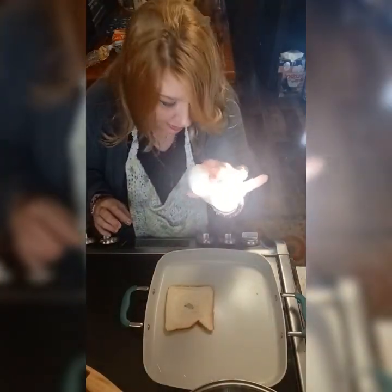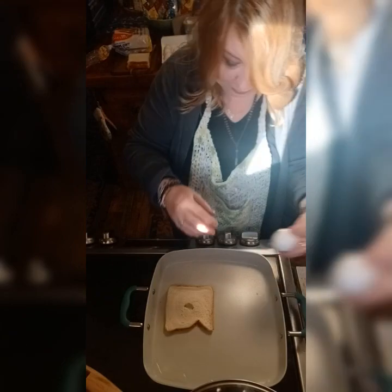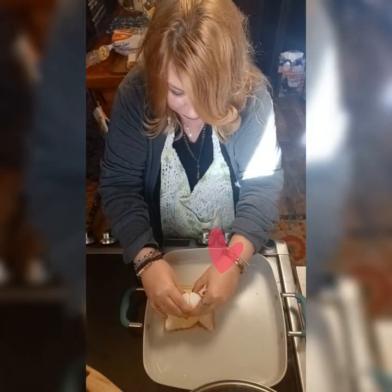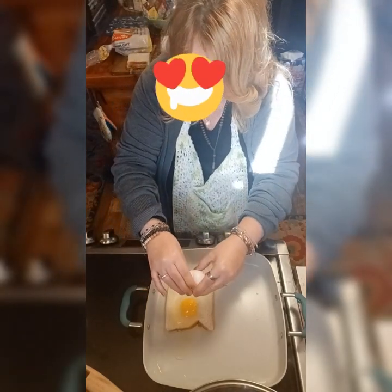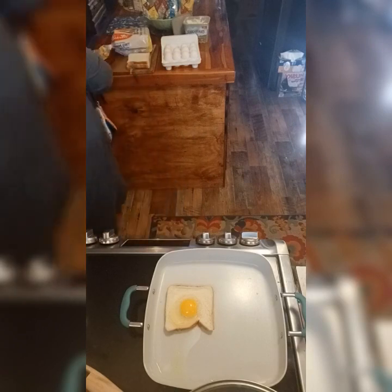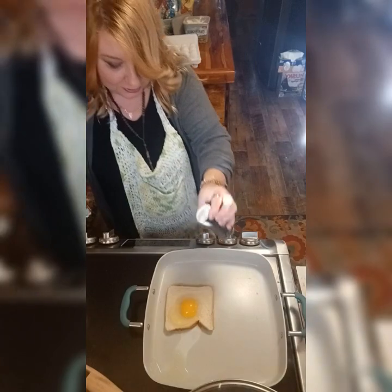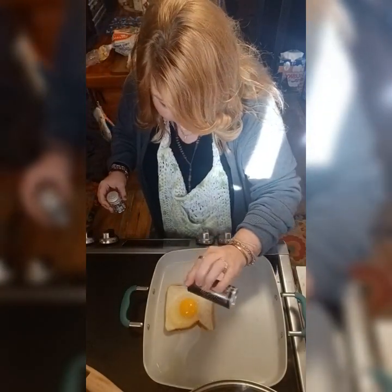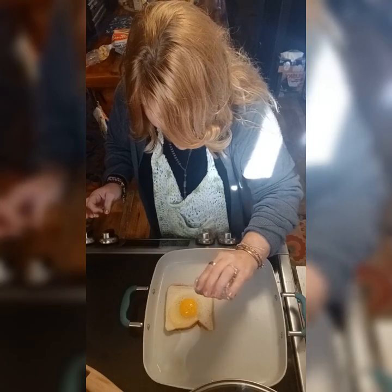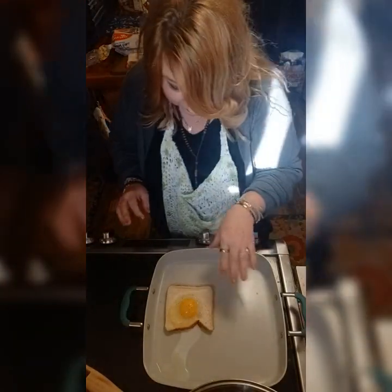You're going to grab an egg — the incredible edible egg — crack it, and slowly release the yolk. It's going to flow; that's fine. Then if you need some salt and pepper, sprinkle a dab.